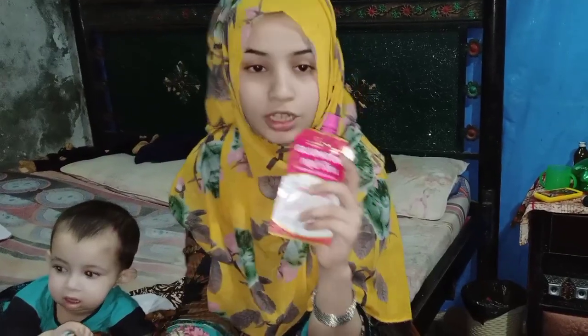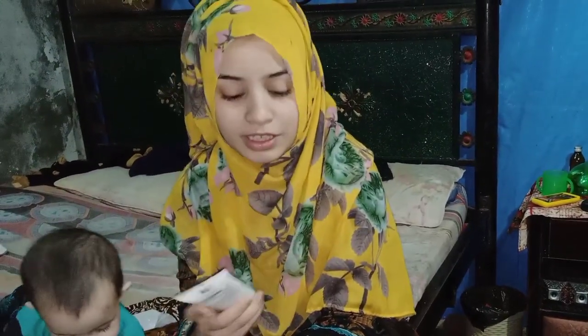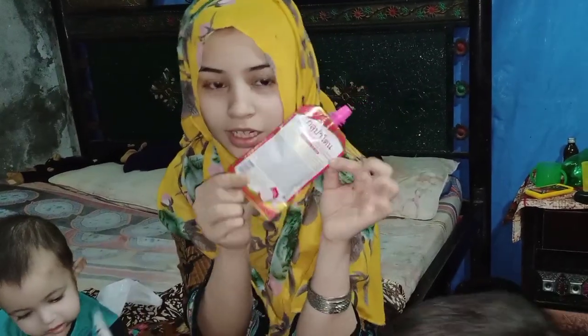I ordered two of them. My shampoo is also coming. I will show you how the packaging is — this is a very big video.